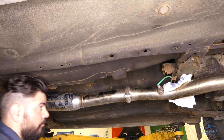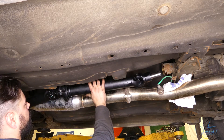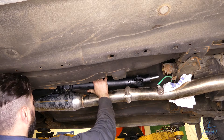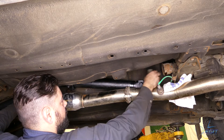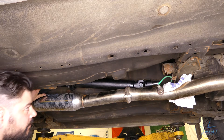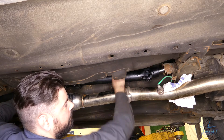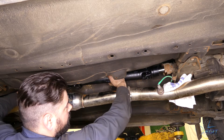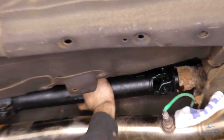Now it's time to install the new driveshaft. Get yourself an opening, slide it in there, pop your tranny plug, slide it in. Line it up and make sure it's splined properly.